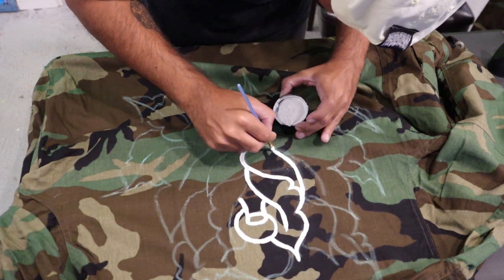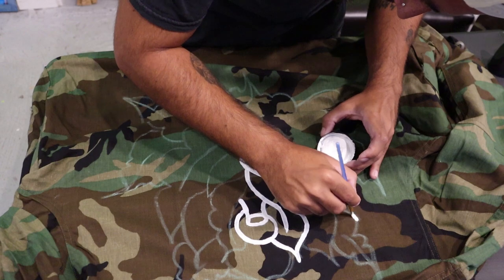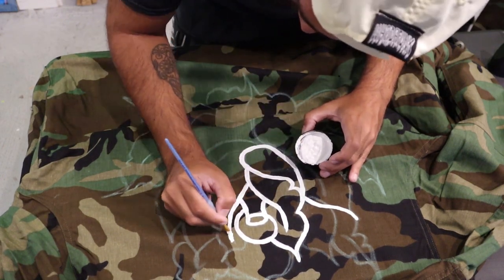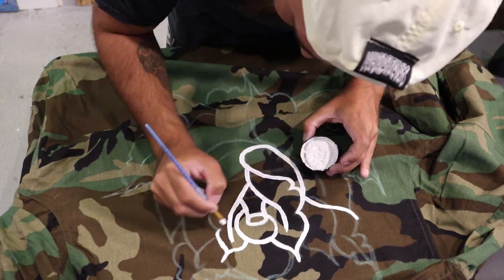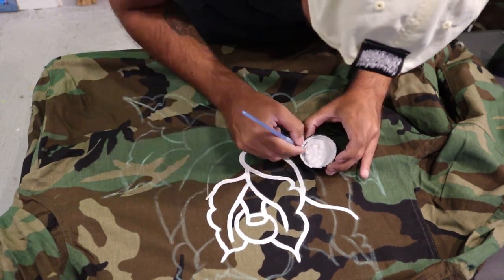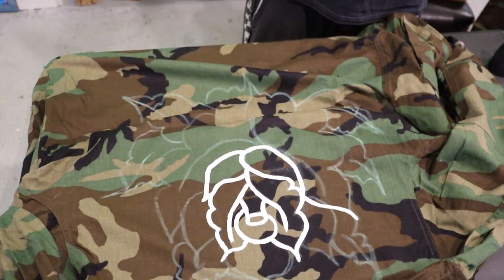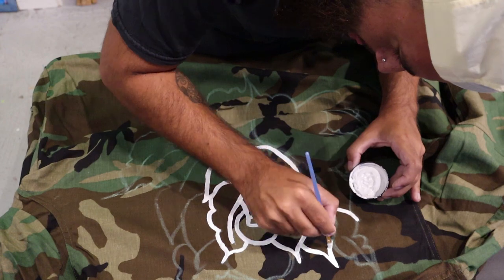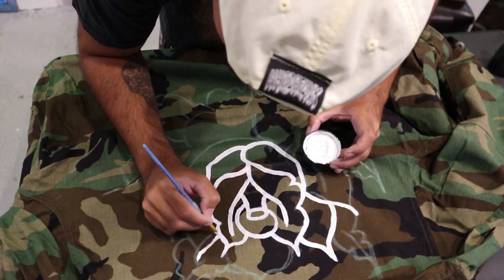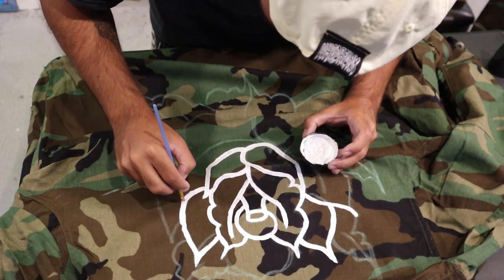I want to give a huge shout out to Lex for giving me the idea to do these jackets. The reason we did these is because when I was younger I always wanted a camo jacket — it was one of the first pieces of clothing I really really wanted. I still have my original camo jacket from when I was younger, and I was like, you know what Lex, this is a great idea, let's make some Whatifunk ones.